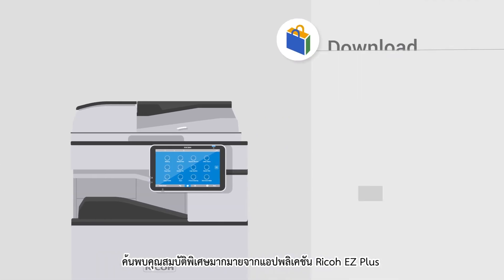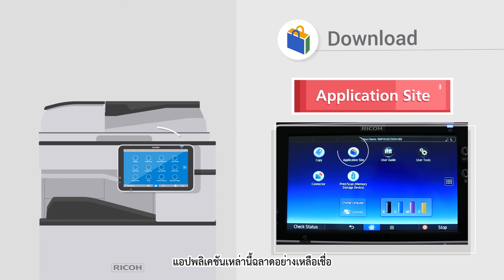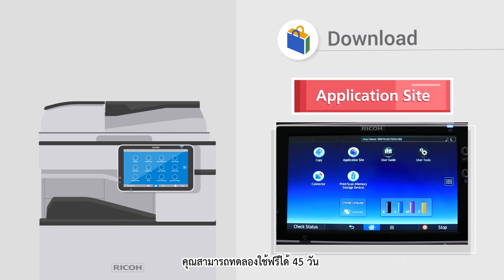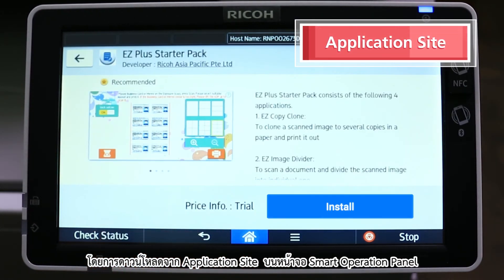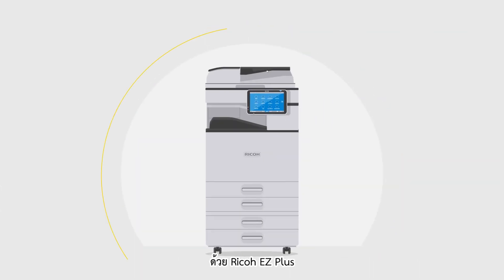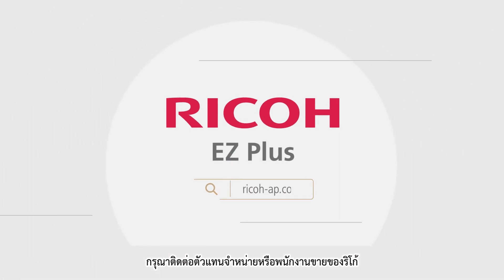Discover the impeccable benefits of Ricoh EZ Plus apps. They are incredibly smart and the perfect choice to fulfill your business needs. You can now enjoy a 45-day free trial by downloading it from our application site on the Smart Operation Panel. With Ricoh EZ Plus, experience an enhanced and dynamic work environment today. For more information, please contact your local representative.